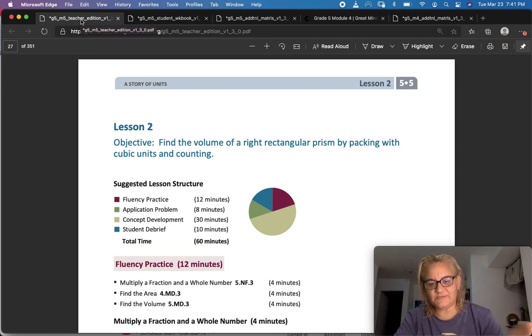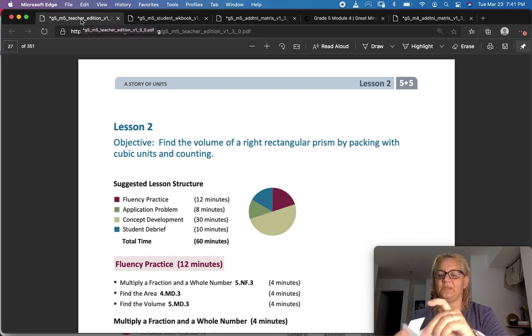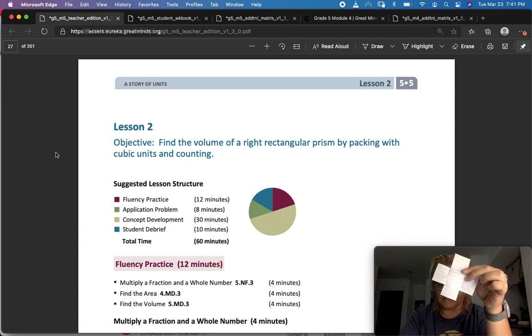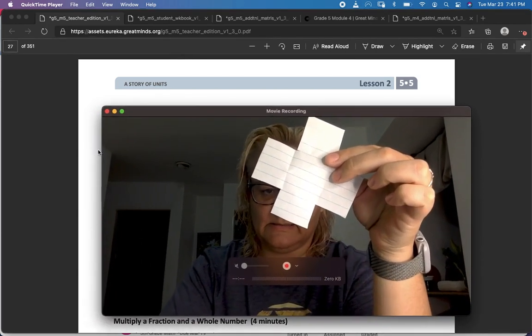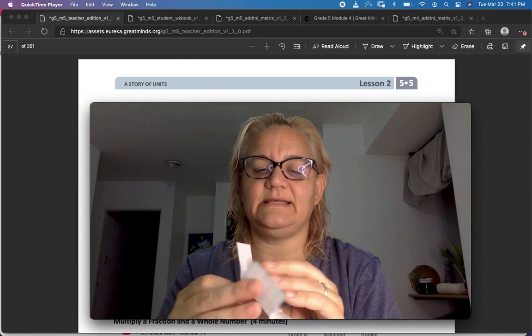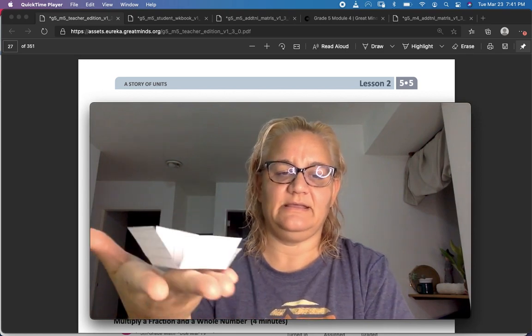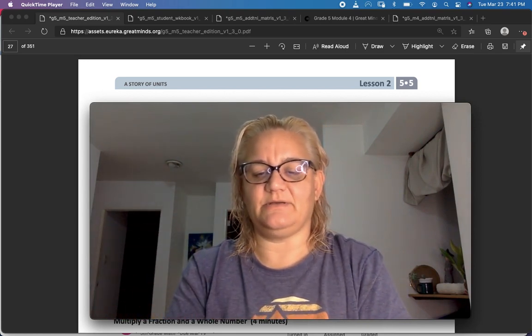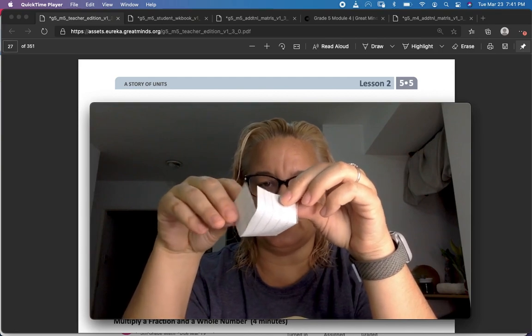I don't actually have cubes for you to try at home, so you're going to have to use a little bit of your imagination. I did cut out a piece of paper and I'm going to fold it and we're going to imagine that it's a box. I want to figure out how many cubic centimeters would fit inside. If you've ever taken any origami classes you can go ahead and make your own — that'd be really cool.